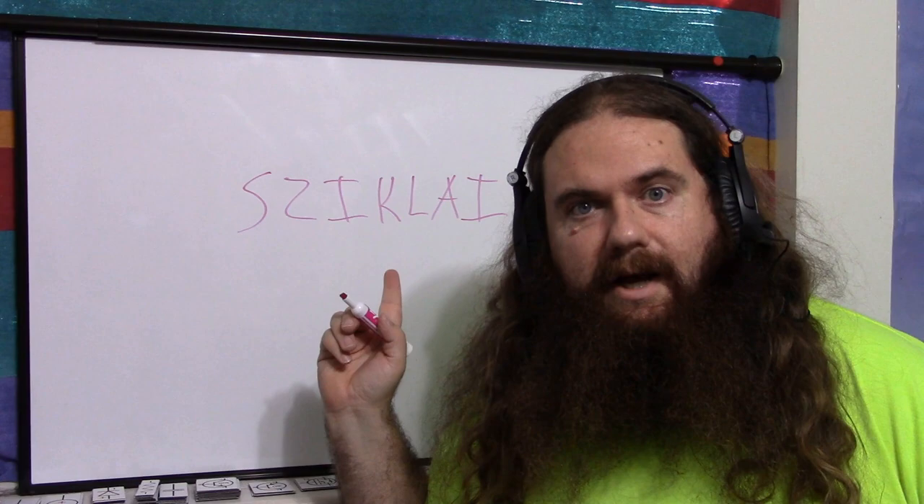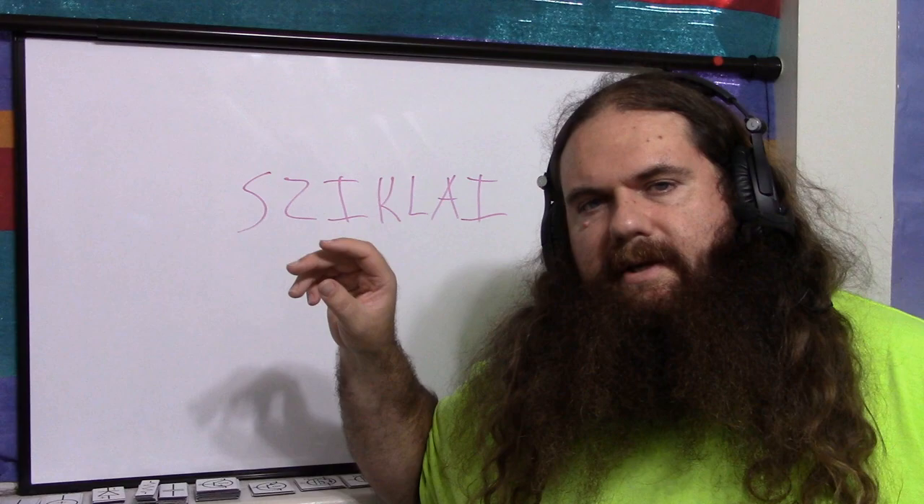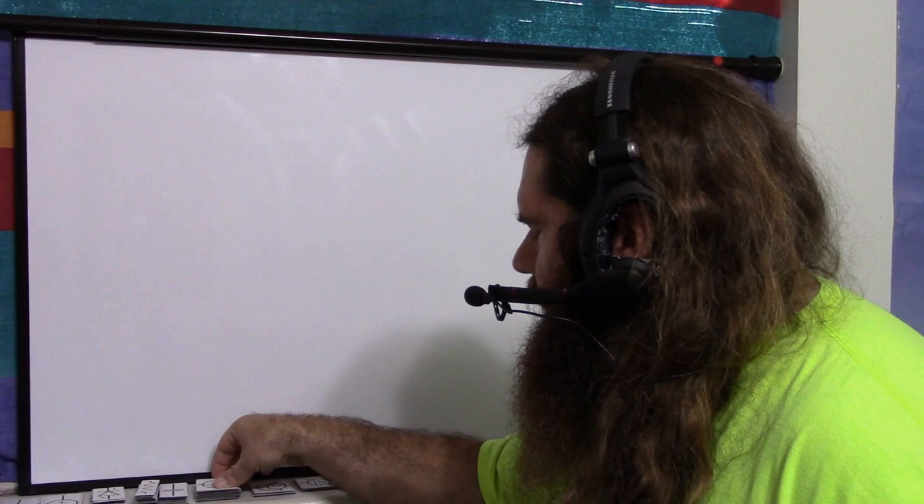Let's do a more formal display of Darlington and its very close cousin, which may or may not be pronounced Sziklai — we'll just go with that and hope it's right. It's essentially the same thing: two BJTs, except instead of two NPNs or two PNPs, it's one of each.